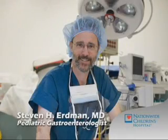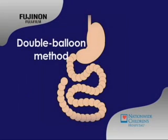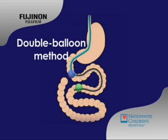Hi, I'm Dr. Steve Erdman of Nationwide Children's Hospital. Here's an animation of double balloon enteroscopy, or DBE. This illustrates how the scope moves and manipulates through the small intestine.